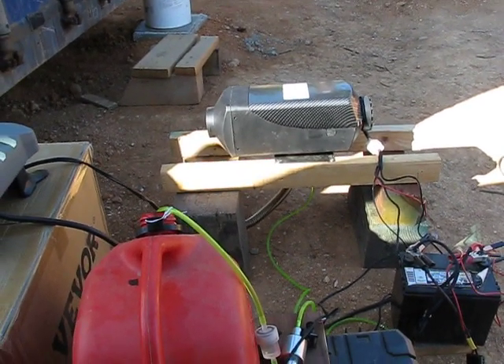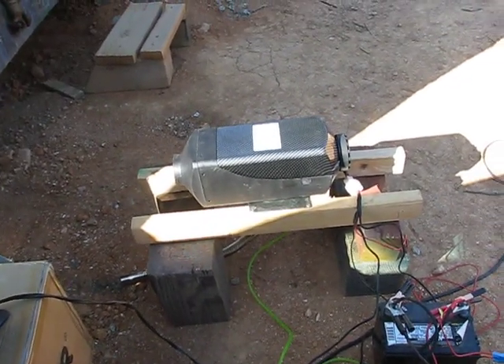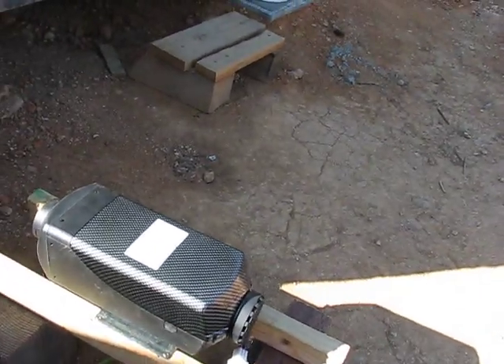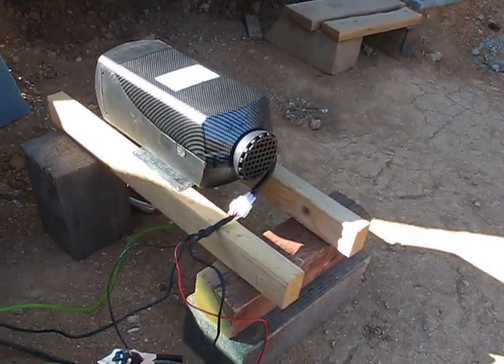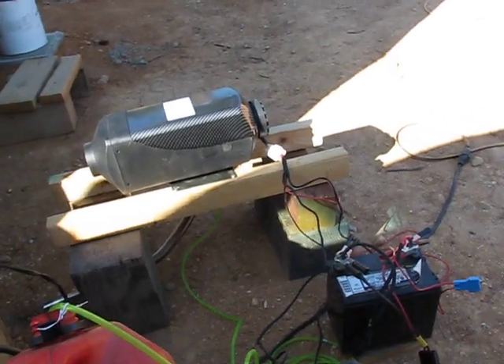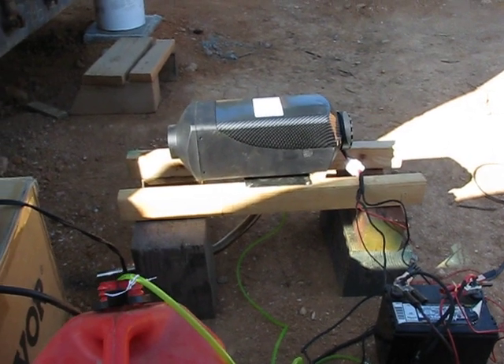This afternoon we're going to fire up our little heater. I found this thing - somebody posted something on Facebook and I followed up by going to the actual site. It's VEVOR, the manufacturer. They call it a car heater and have different versions. I've mocked up the battery, fuel tank, and controller here. They advertise it for use in a car, truck, or bus, but I'm going to use it in a shipping container build.